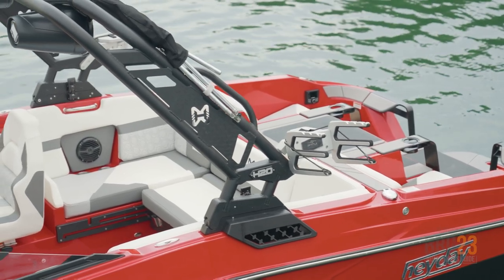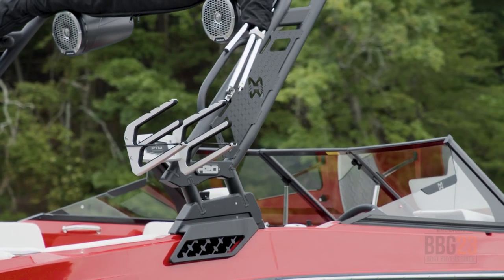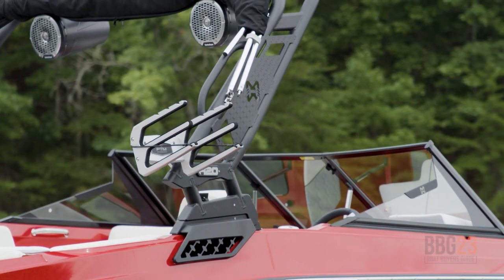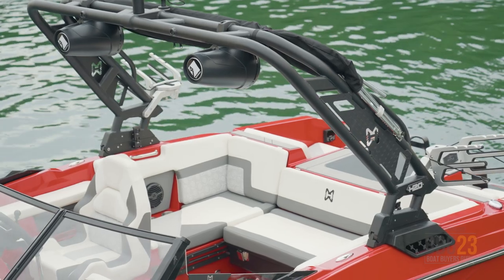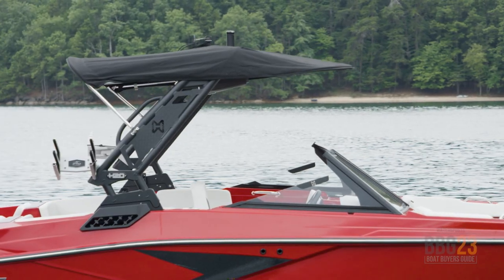The H20 is also equipped with the Hay Day Signature Tower. It goes great with the lines of the boat and it comes with pivoting board racks, which makes getting your boards in and out a lot easier. Plus, two speakers up above to keep the tunes going for everybody out on the water, and a Bimini to keep you shaded on those sunny days.